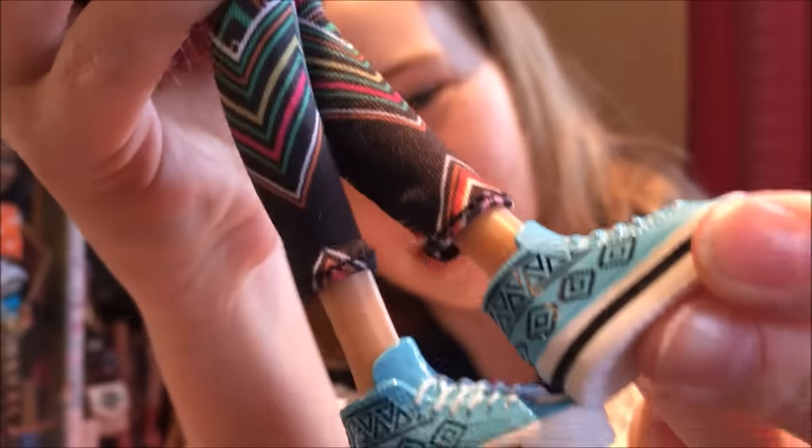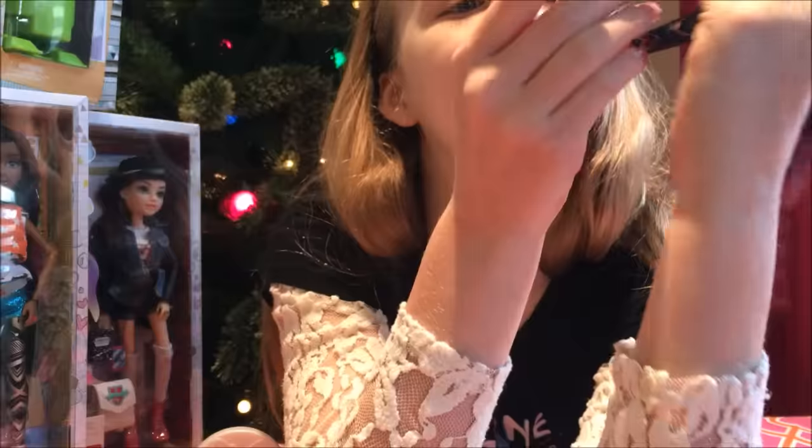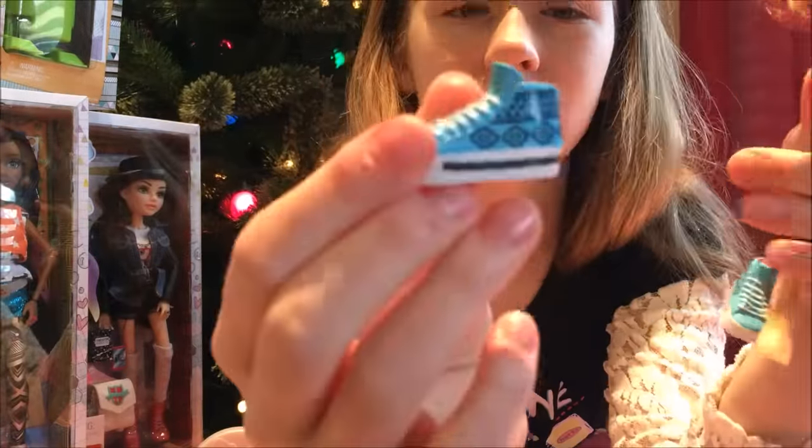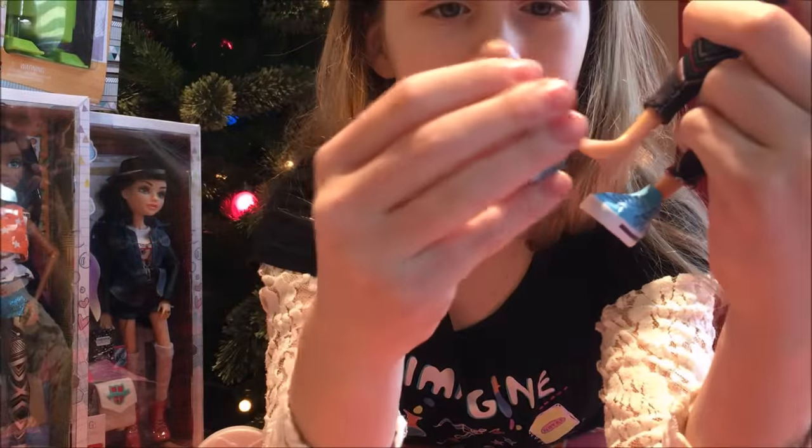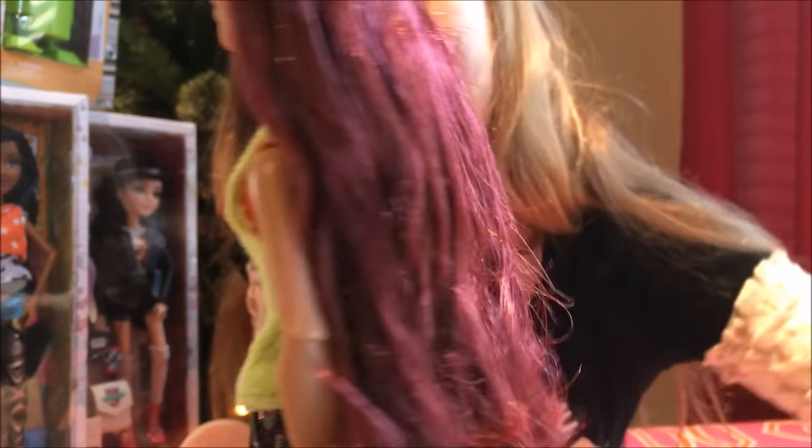And here are her shoes. They're tribal print — blue, black, and white with tribal print sneakers. I believe they are removable. And she is flat-footed. Her hair is this really nice dark red color. It's really pretty and it's long and thick. I really like the hair.